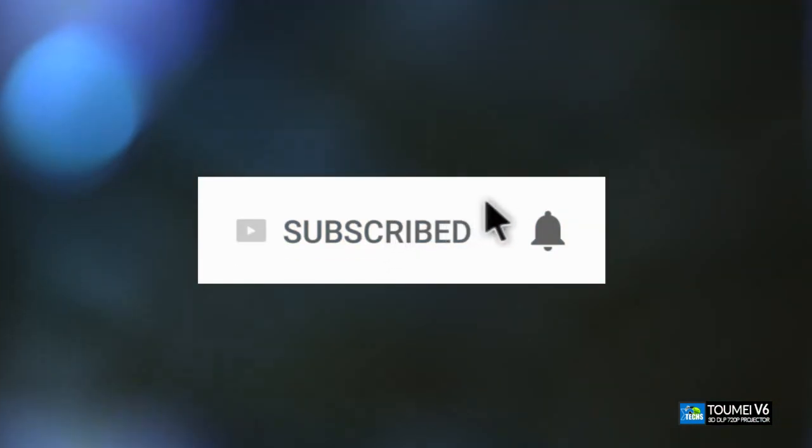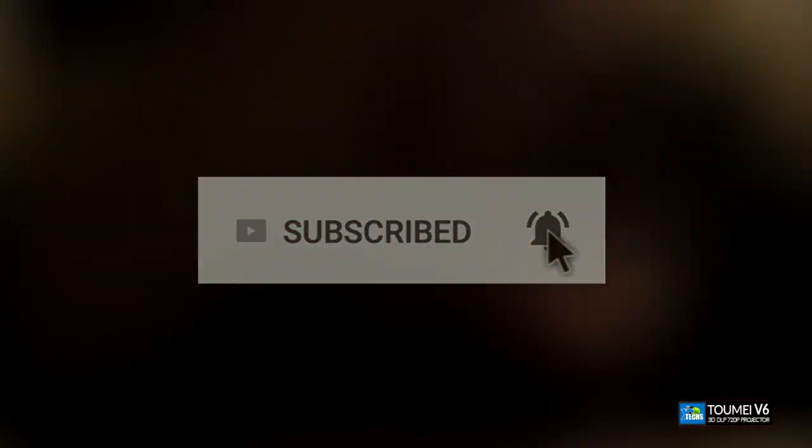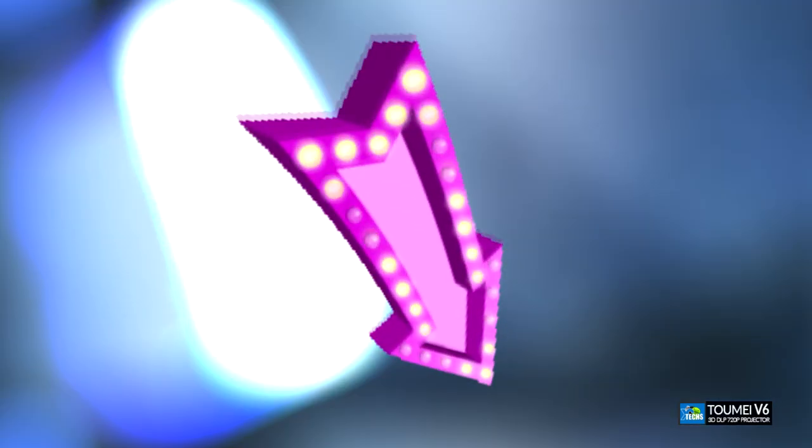Don't forget to subscribe to our channel, share this with your friends and family, and make sure you click the notification icon so you'll be notified once we have a new video out. Also click the like button — it really motivates us to make these types of videos quickly for you. If you have any questions, drop them in the comments below and we'll answer them ASAP.